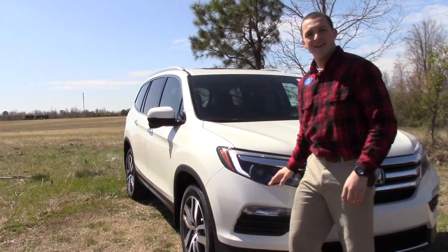We have a nice chrome accent up on the front with a really cool Honda badging and a honeycomb grille, LED daytime running lights and LED fog lights.